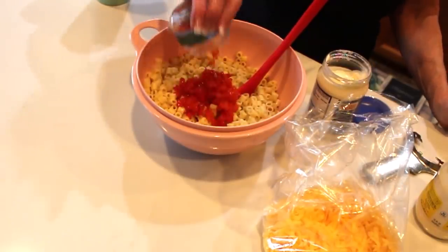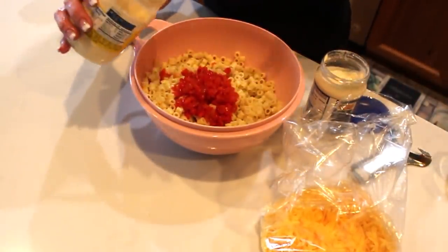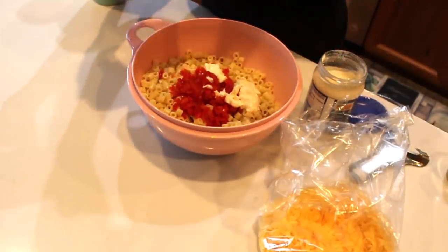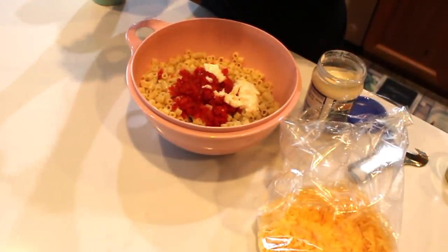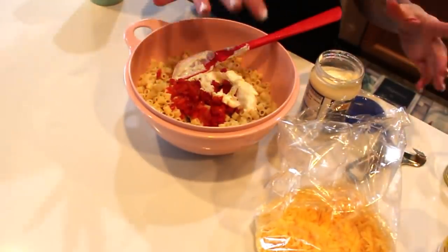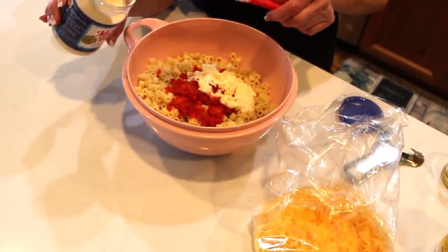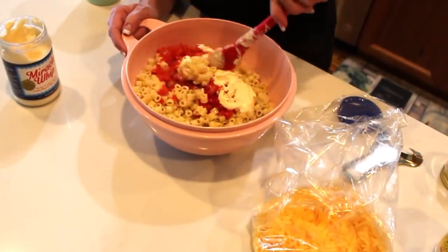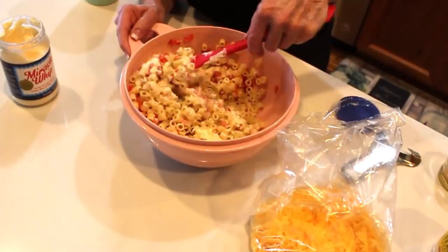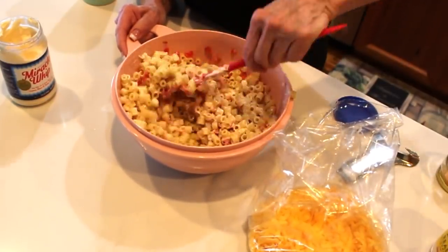We want them nice and wet because the flavor is in the liquid. In this mayonnaise jar of Hellmann's I've probably got about an eighth of a cup, and you always need a little bit of that real mayonnaise. Now normally I would add cream cheese and maybe a couple of other cheeses, but you really don't need it. I'm going to add a good two tablespoons of Miracle Whip and get this all stirred up. This is kid-friendly — you're just going to coat it and it makes its own dressing with a little bit of liquid from the pimentos.